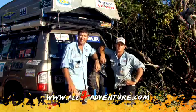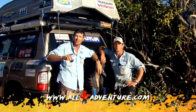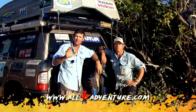Now if you like all the products that you've seen on our show, don't forget to get on our website — All4Adventure.com.